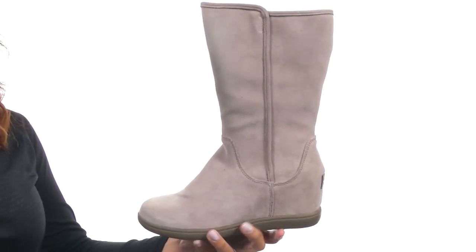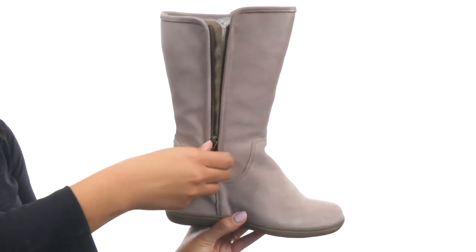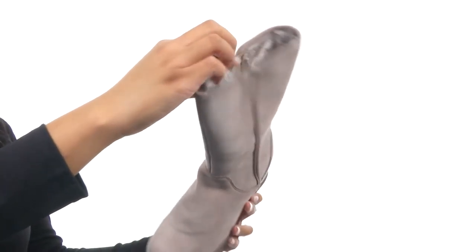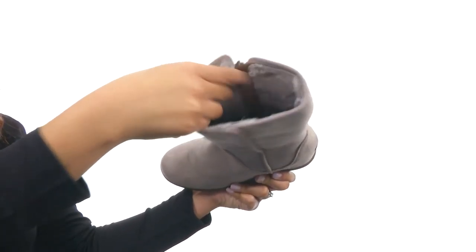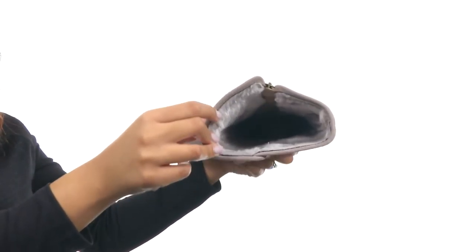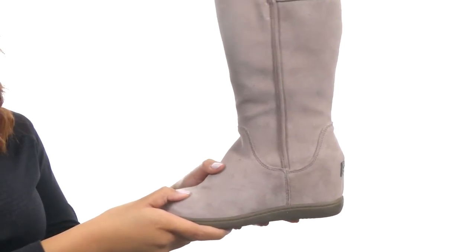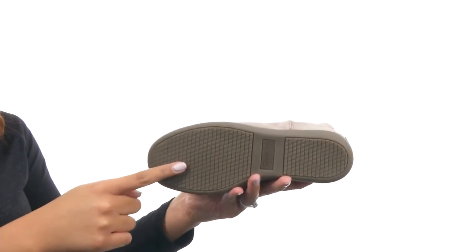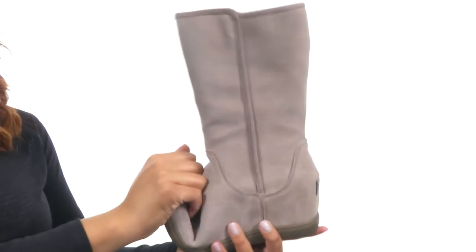This shoe is made with a soft suede upper that comes with a full length zipper closure on the other side for a nice and secure fit. On the inside, you'll find a faux fur and soft fabric lining for comfort and warmth, along with a lightly cushioned footbed for support. The bottom of the shoe provides a hidden wedge for some added height, and you get a durable and textured outsole that is flexible.